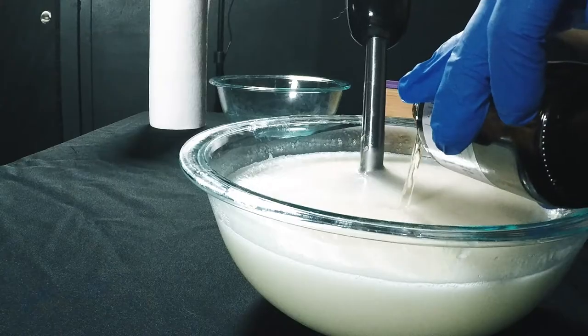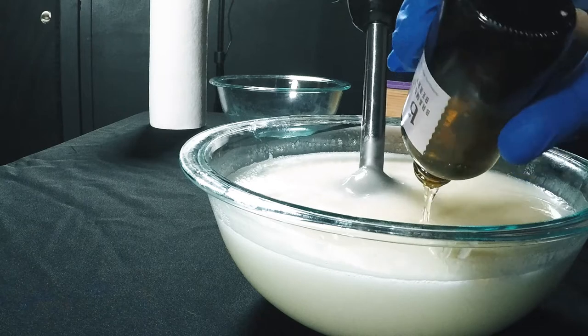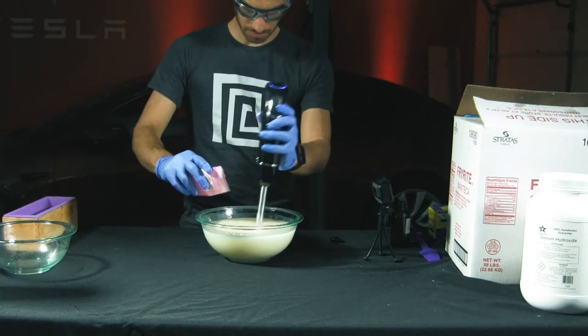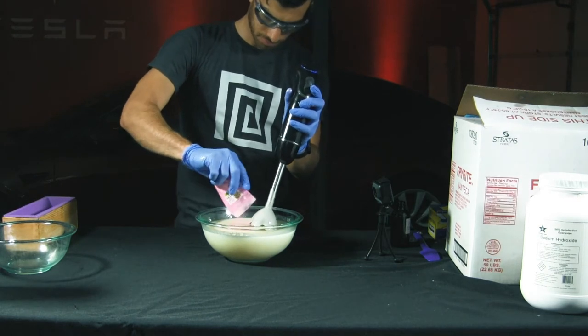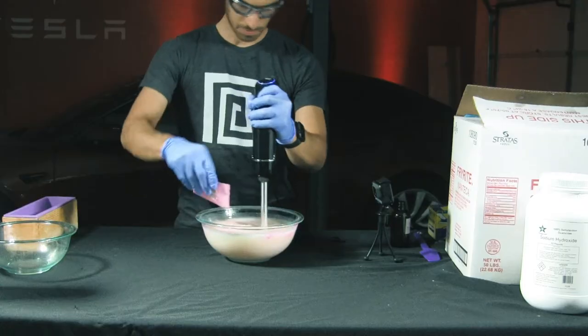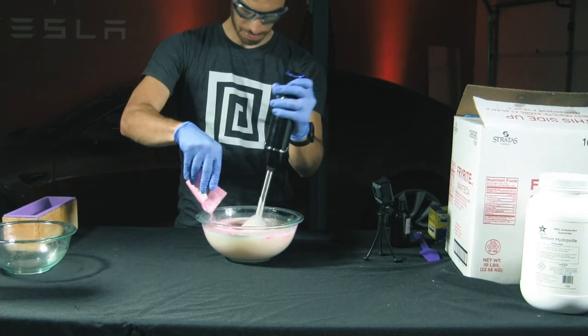At the first sign of trace, I added the scent oil first, because sometimes it affects the color of the soap. Once the scent oil was in, I immediately added the color. I went with pink to try to match the movie. The mica powder I used is kind of weak with the light colors, so I added quite a bit.